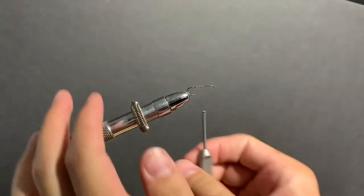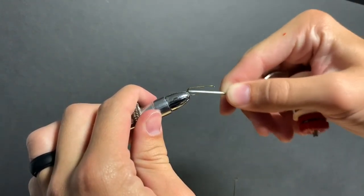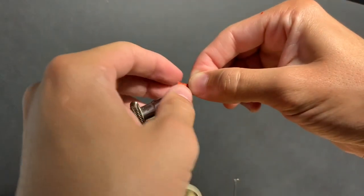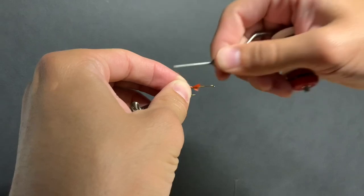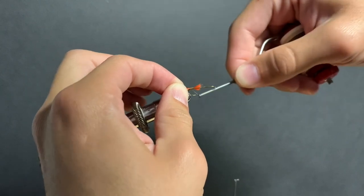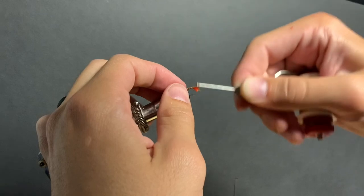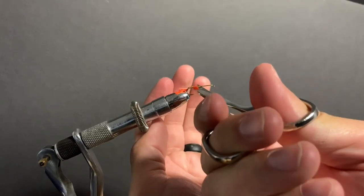To start we're just going to tie some thread in, build up our base, go to about where the barb of the hook is, then we're going to tie in our red tail. We're going to go all the way back to the bend of the hook so that our tail kind of points down a little bit. Trim that up a little bit.